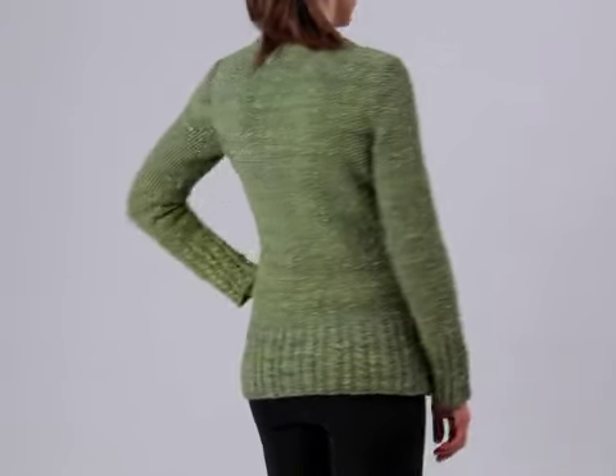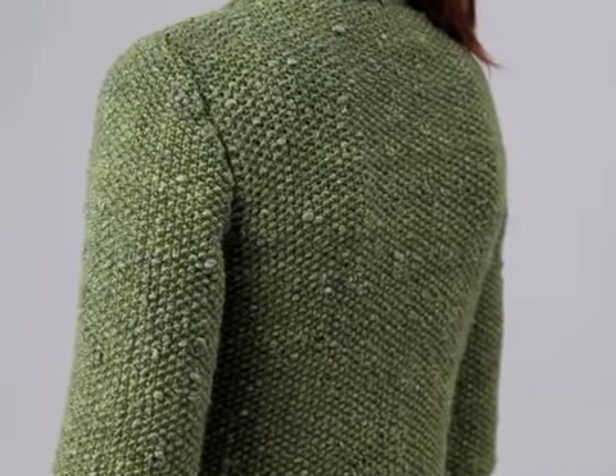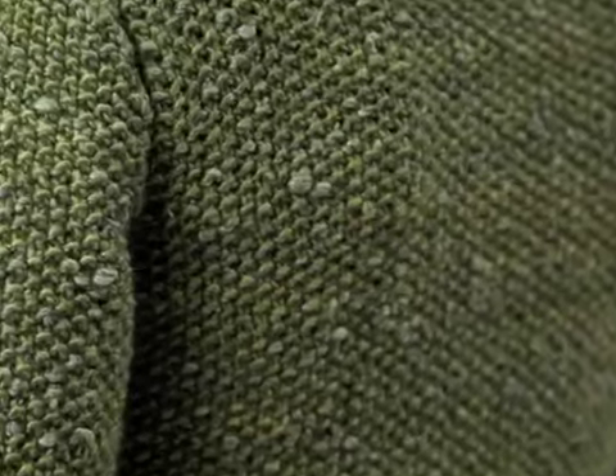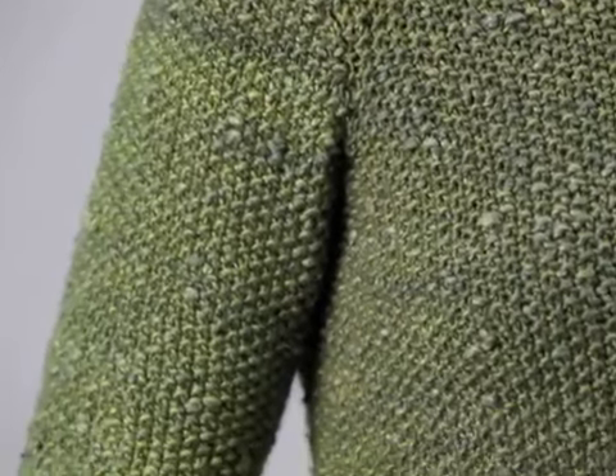Kate Gagnett Osborne designed this comfortable seed stitch cardigan using the Fiber Company's Terra, an alpaca, wool, and silk blend. This soft, multi-tone yarn brings out the texture of this simple seed stitch pattern, and the olive leaf hue is an important color for the fall.